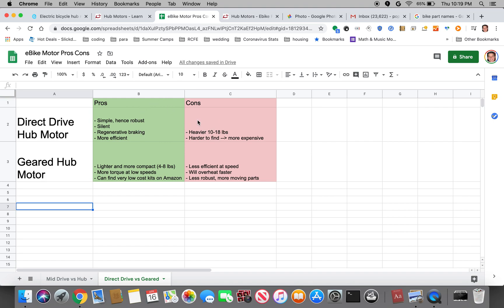As for the cons of direct drive, they are usually about twice as heavy as geared hub motors and much bigger, and also harder to find. A lot of the kits — specifically the Bafang kits on Amazon, which seem to be the most popular — tend to be geared hub motors, which do have their benefits. They tend to be lighter and more compact, so instead of weighing 10 to 18 pounds, they weigh maybe four to eight pounds. They have a lot more torque at low speeds, so you're going to have more acceleration off the line. You might actually even have higher efficiency going up steep hills at a slow pace. And you can find some very low cost kits on Amazon.